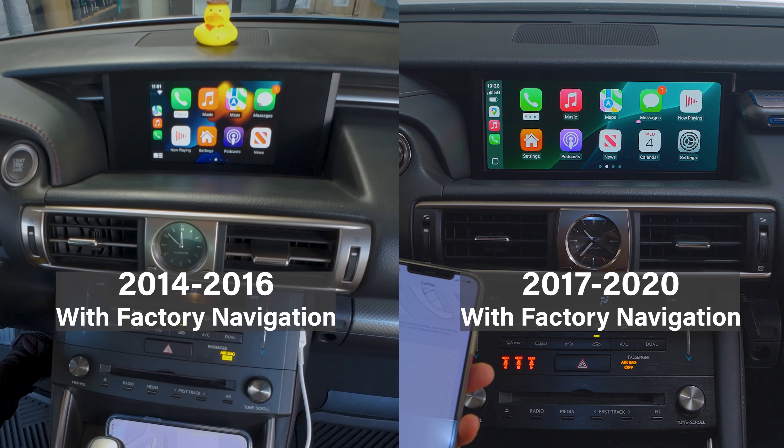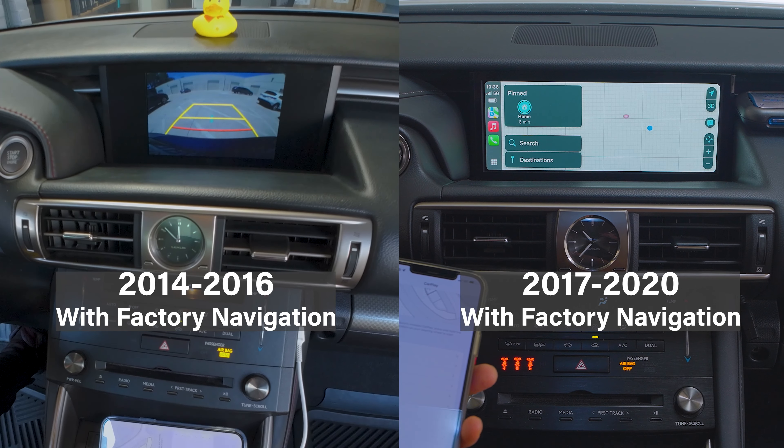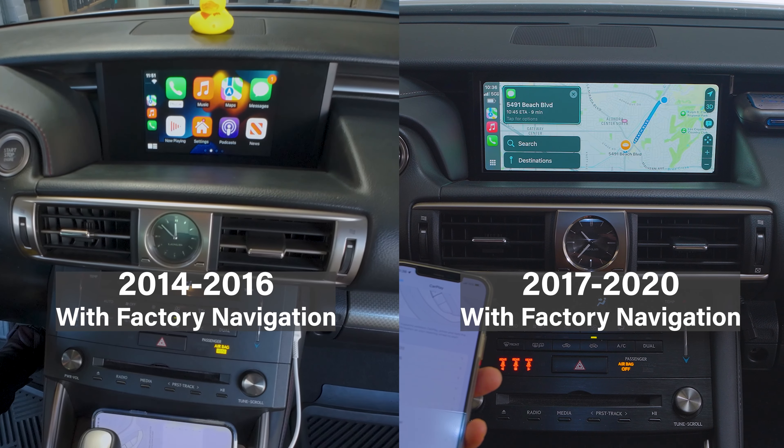What's up guys? It's Efron B-Sci. Today we have here a 2017 to 2020 Lexus IS with factory navigation. It's going to look a little different than a 2014 to 2016 Lexus IS with factory nav because the screen got a little bit bigger from 2017 to 2020. If you have the non-nav model, the screen is still going to be a little bit smaller. We want to do an upgraded video on this 2017 to 2020 Lexus IS for our S-Connect system.